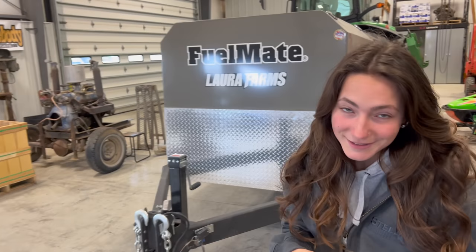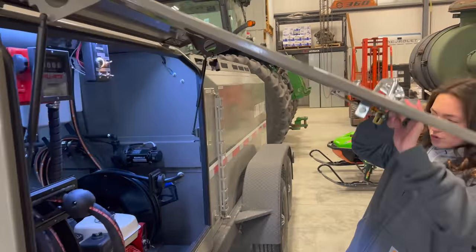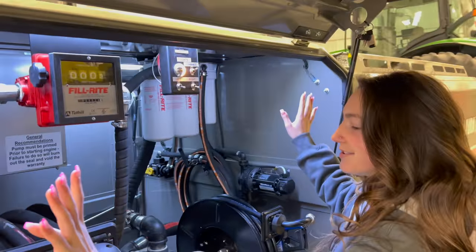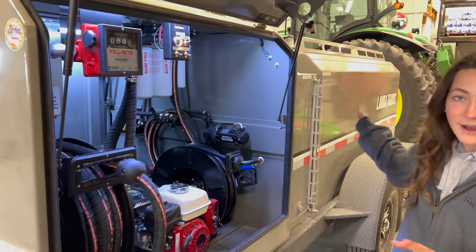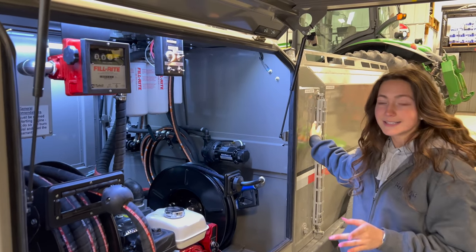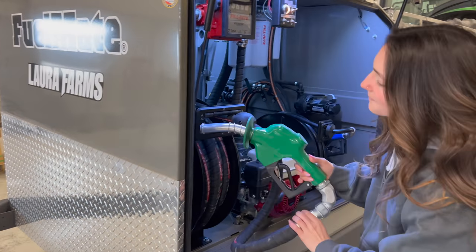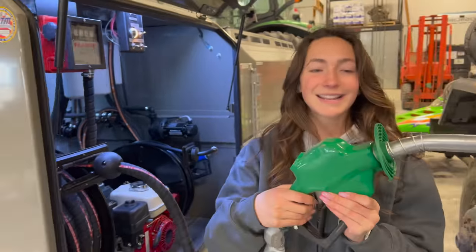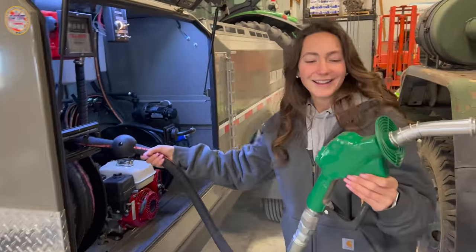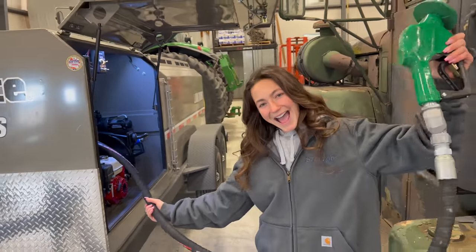Let me take you through a few of the exciting parts. The most exciting part — it has my name on it, which I think is pretty cool. Come over here, and this is Control Central, with nice little lighting so you can see everything. We have a 1,000-gallon fuel tank for diesel, and then we also have 100 gallons of diesel exhaust fluid. And then here we have nice nozzles. It doesn't get any more brand new than this — it's not even greasy yet. Just wait a week into planting season, this thing's going to be covered in diesel.